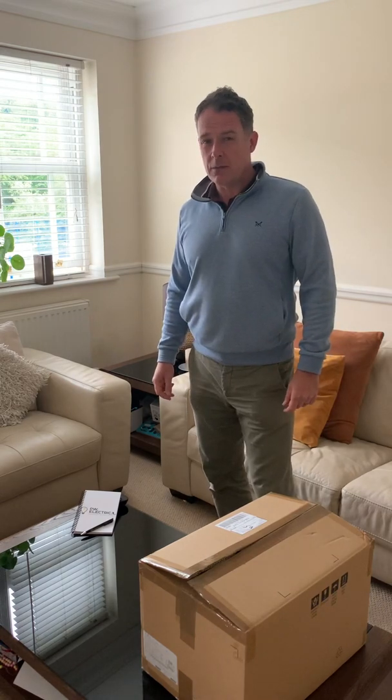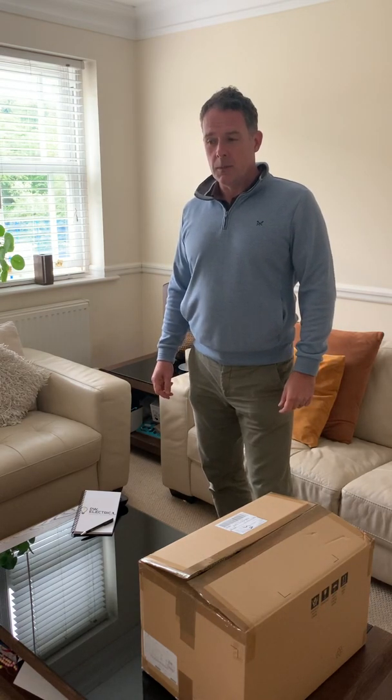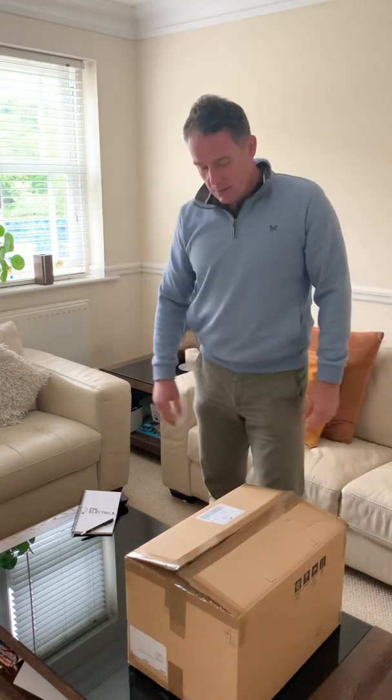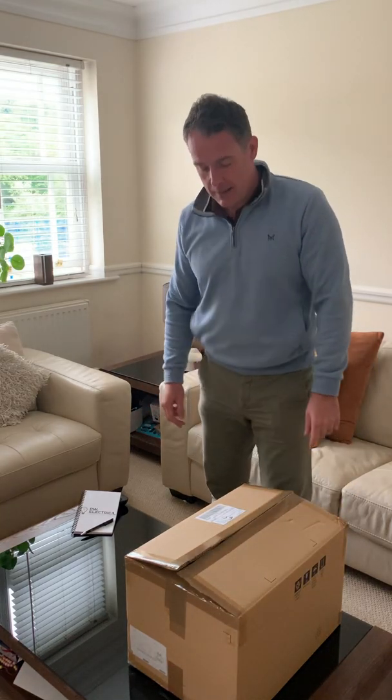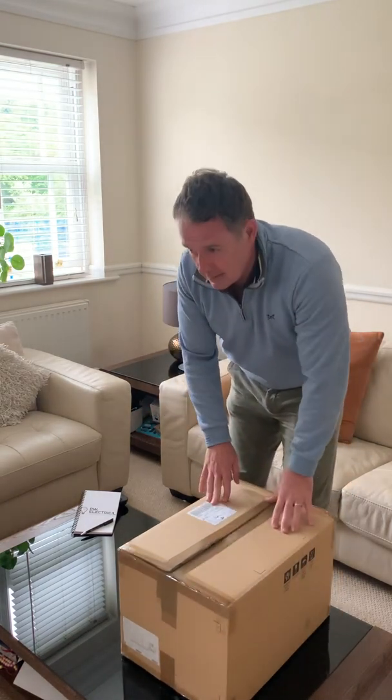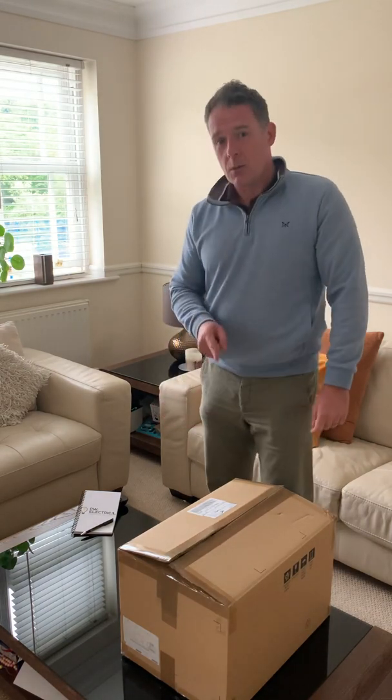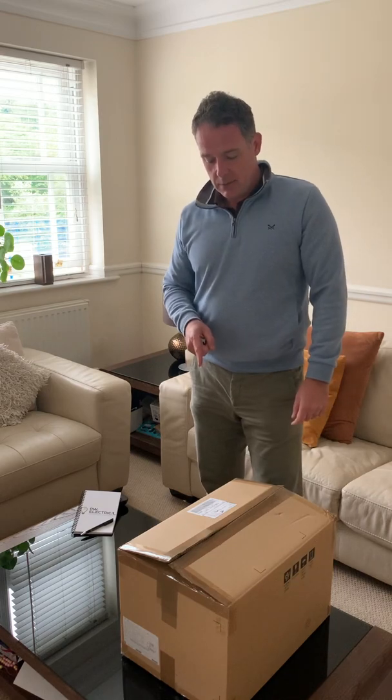There have been a few videos where people have been looking at unboxing a number of different multimeters and multi-function test meters. I've just had one delivered today, which is the Dialogic 9118, so I'm going to unbox it now and let you guys have a look at it.